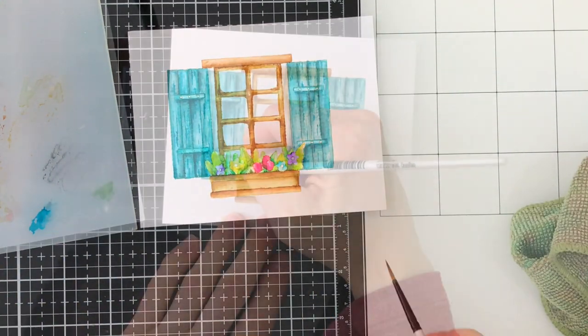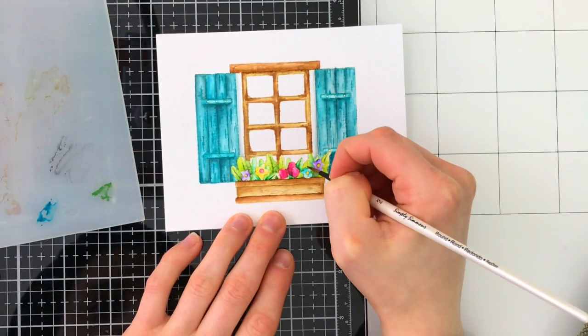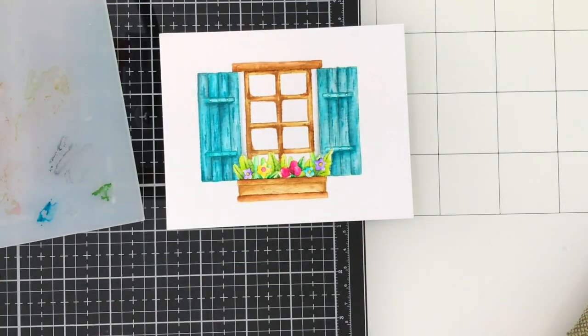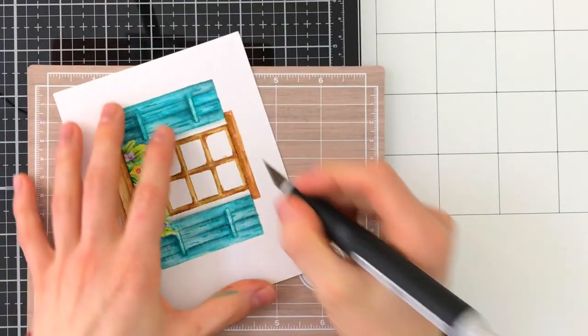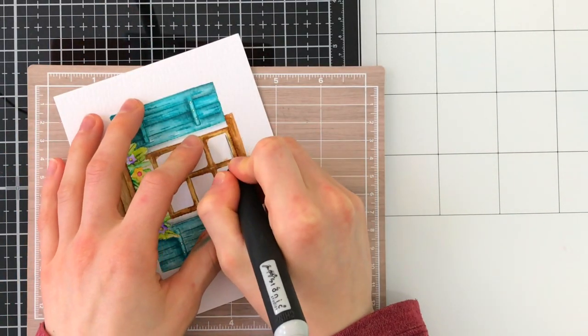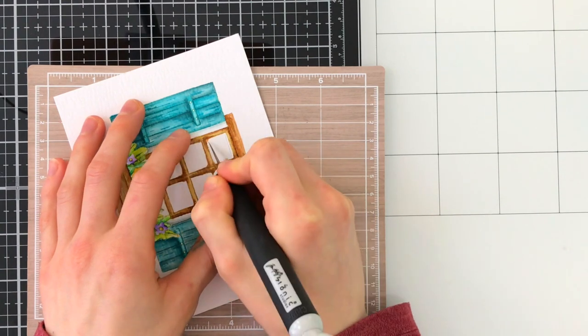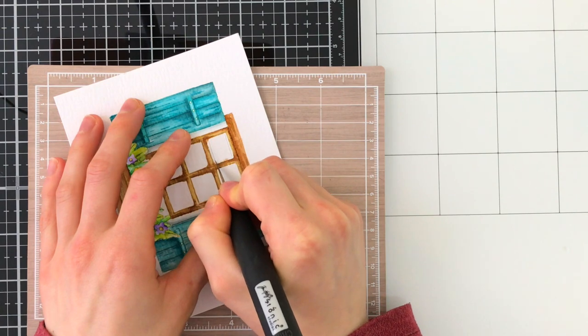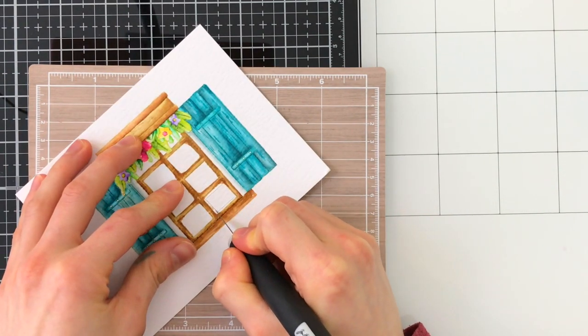I'm going to continue to finish up my coloring here, but I really wanted to tell you how much I enjoy these Karen markers. I haven't worked with them a ton, but I have been using them both on and off camera and I have just loved them so far. I really feel like these are a much more controllable medium than other brush markers on the market, so definitely check these out if you are interested in watercolor mediums — this is a really fun one to work with.